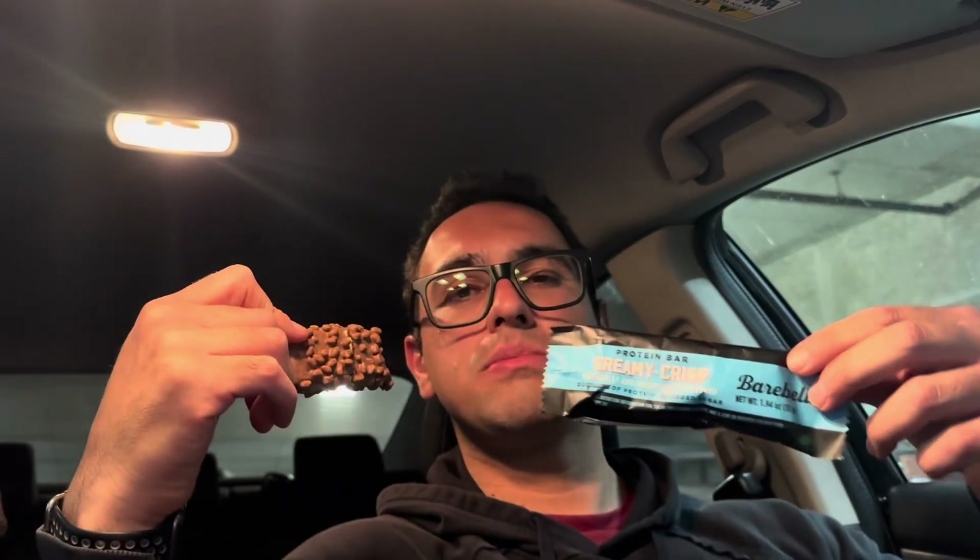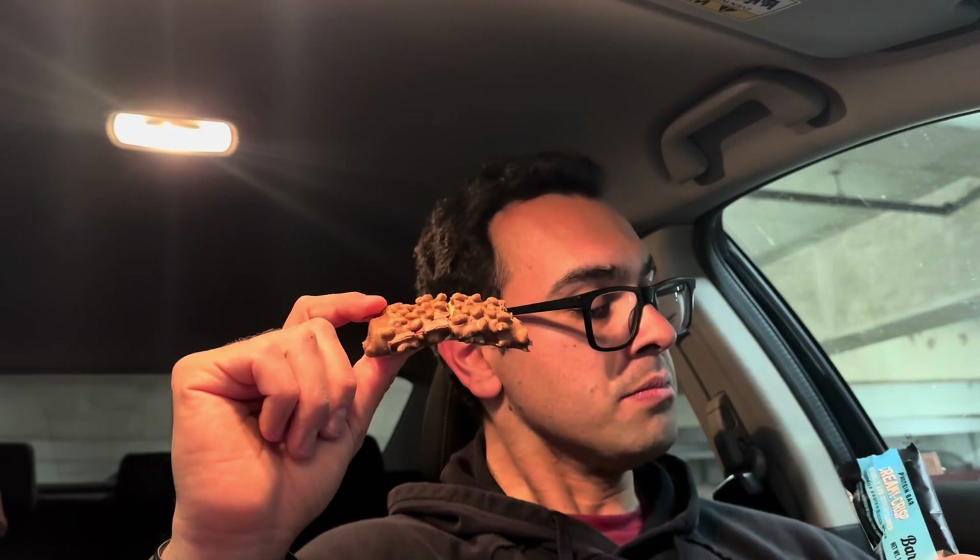I think I like the other one a little bit better because the cookies and cream one tasted like chocolate, which is pretty good. This one — the Creamy Crisp — I don't know what it's supposed to taste like. It looked like it was supposed to taste like chocolate but it doesn't taste like chocolate that much. I'm gonna give it a 5 out of 10 because I was expecting more from Barbells — I hold them to a high standard. It's good but not great, it's not blowing my mind.